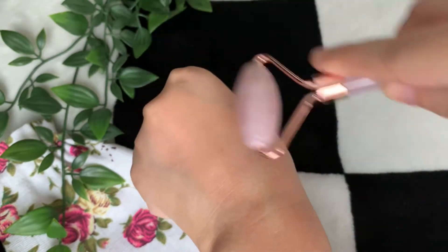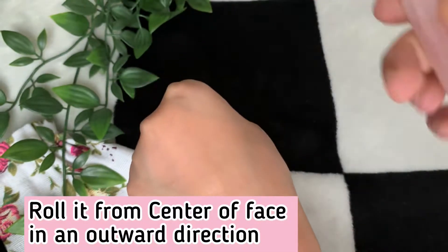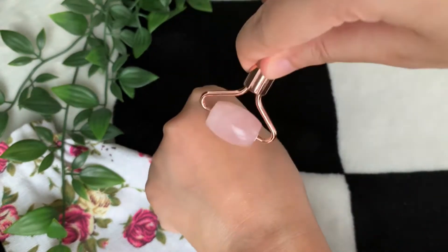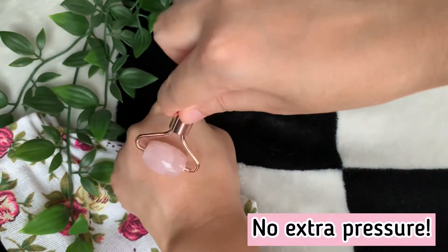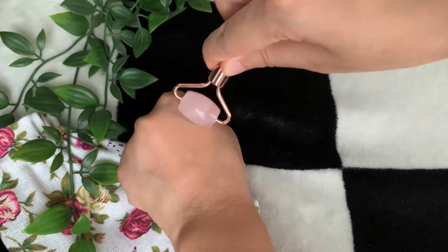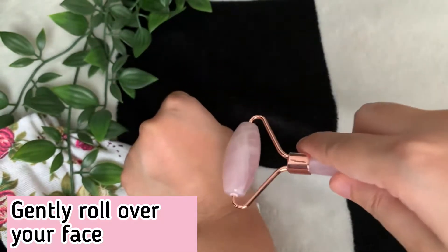In terms of application, it's important that you roll it from the center of your face in an outward direction. Please make sure that you don't apply any undue pressure — that was a mistake I made, trying to apply a lot of pressure while stretching. You don't want to irritate your skin, so keep the pressure to whatever comfortable level works for you.